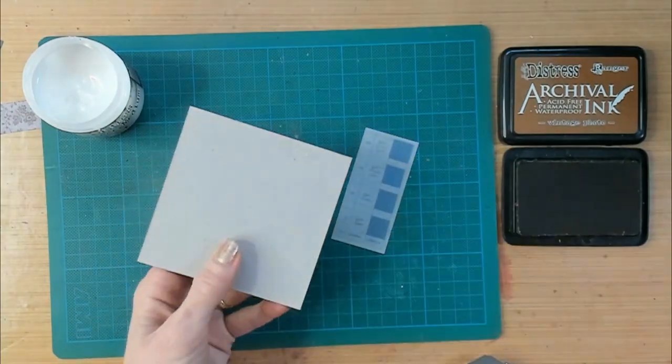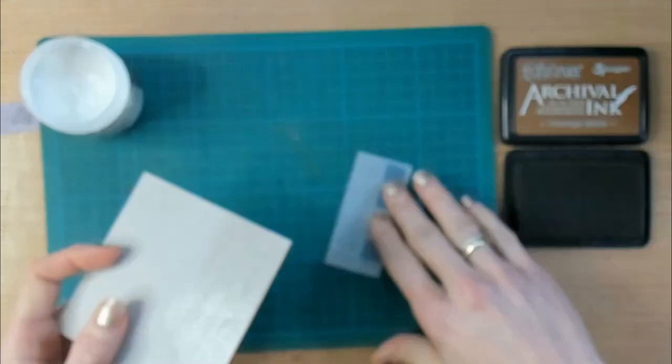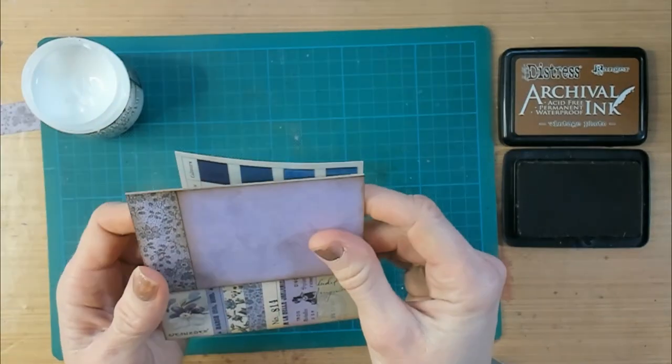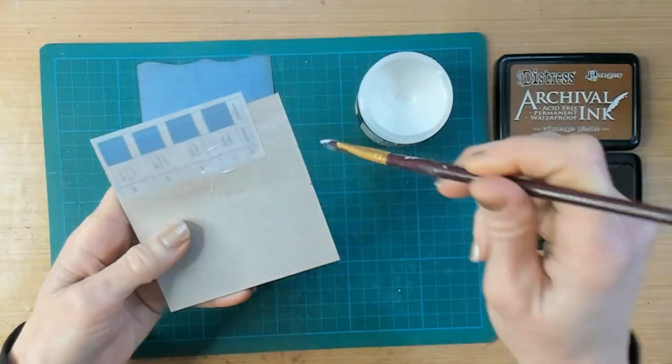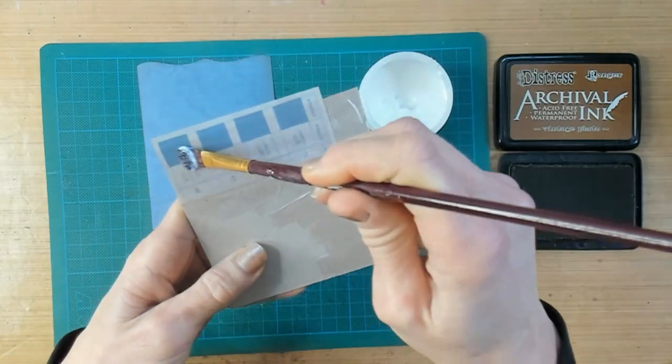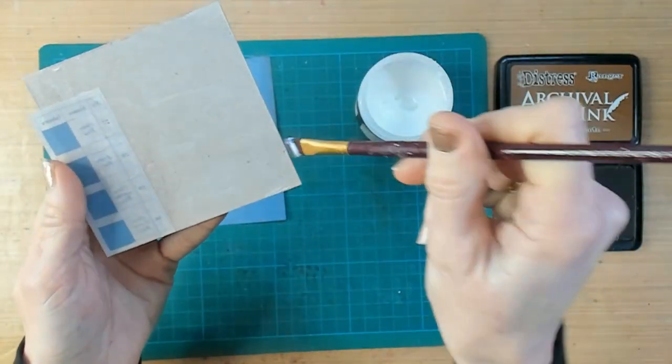To create some extra interest in this booklet, I am going to add some layers to the side of the book and also to the top of the book. The layer that I just added is out of the package from Tim Holtz, Transparent Things number 2.